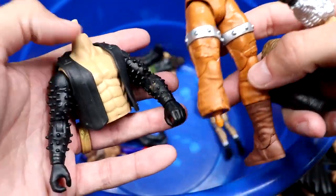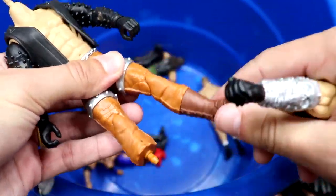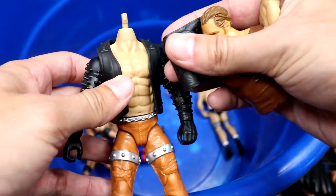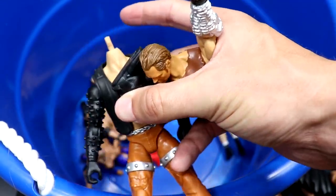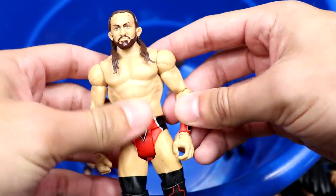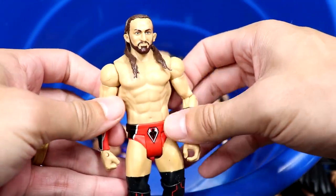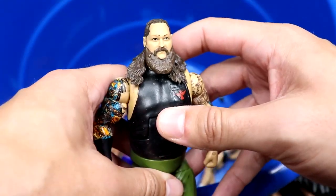We have some Create-a-Superstar parts — you can plug in boots and create your own figure. Cool idea but the quality wasn't quite there for me, though customizers might enjoy it. One of the best basics in the whole box is this Neville — when the head sculpt first came out it was fantastic. Great knee pads, very quality basic overall, and a lot of people were really excited about this one.